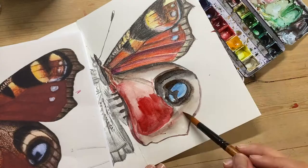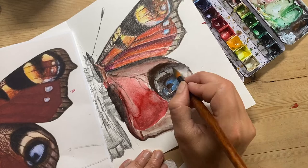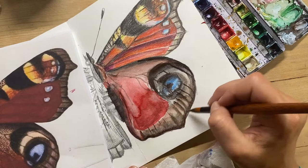I'm working wet on wet and putting one layer on top of the other. You can see some of the details are fuzzing in a little bit, but at the moment I'm not bothered about that — I'm just trying to build the colour intensity and get my watercolour laid out.